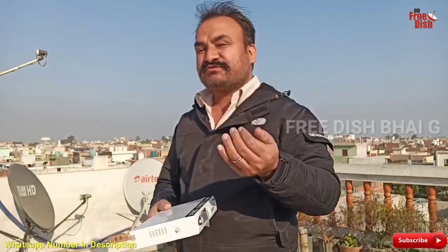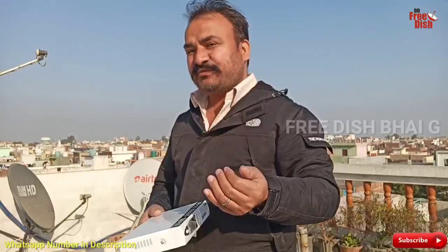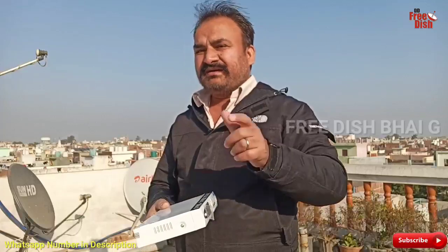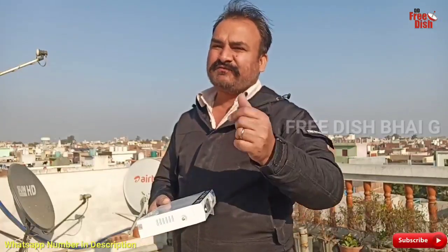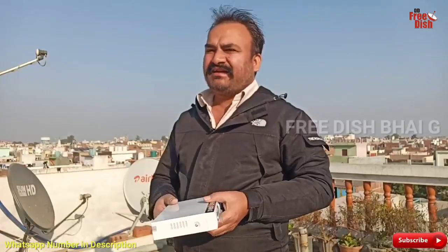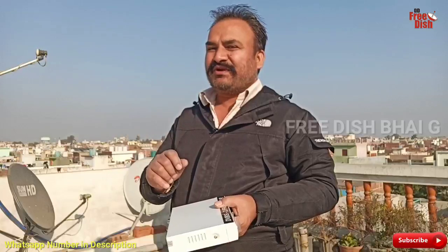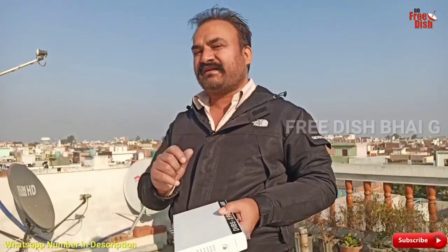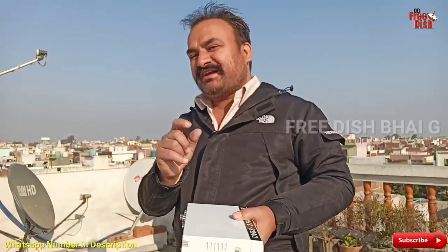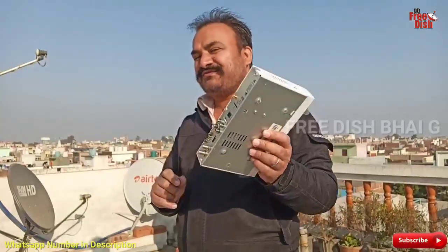Friends, if you think that you need this setup box, you can share this video on WhatsApp or in a group with your friends and relatives. You can purchase this setup box. We bring you very good knowledge, so please watch the whole video and don't skip it.